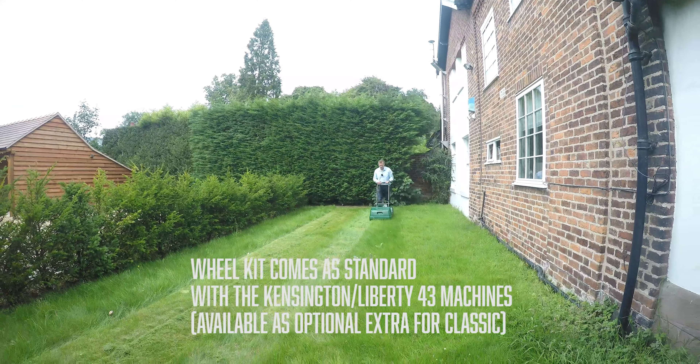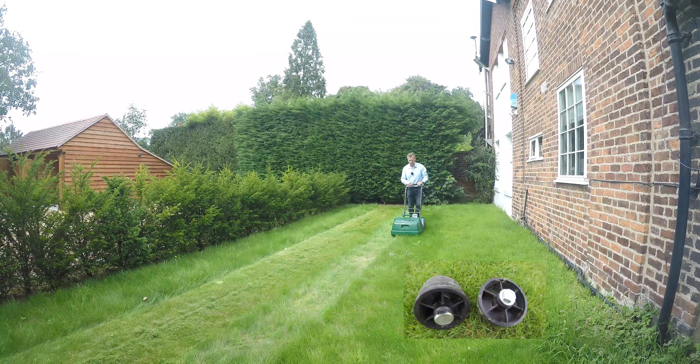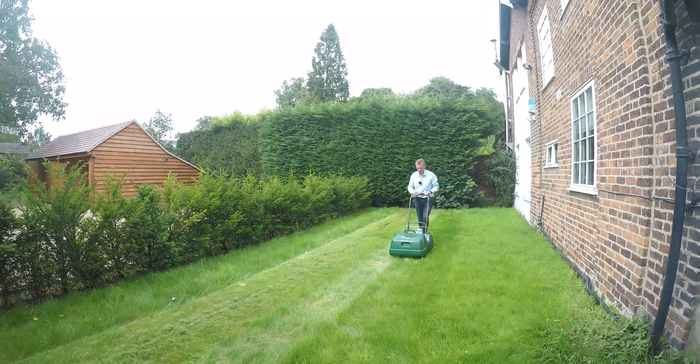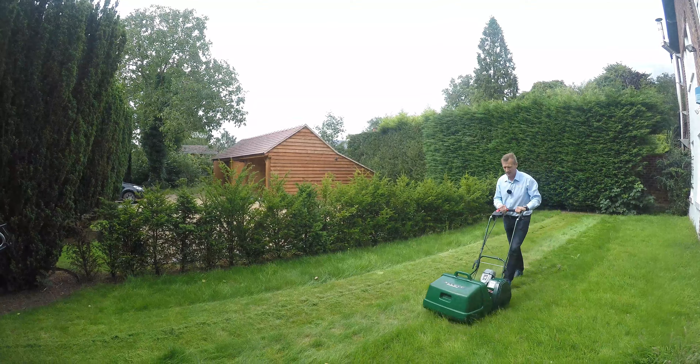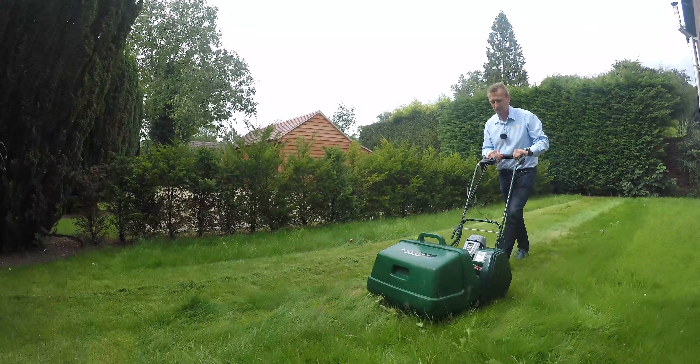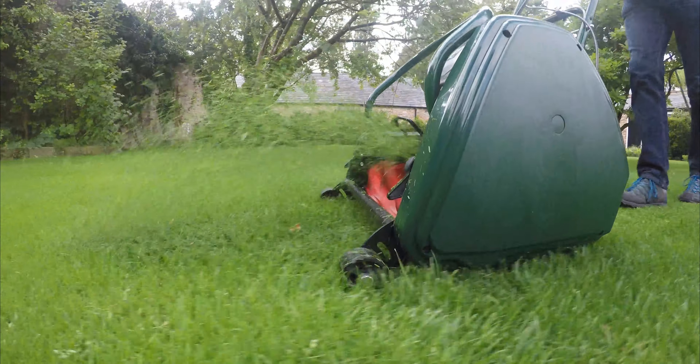The Kensington also comes with a front wheel kit. These wheels can be used to replace the front roller. When mowing long grass, the front roller tends to knock the grass down before the mower cuts it, and by using the wheel kit it allows the long grass to go in and be cut by the cylinder.